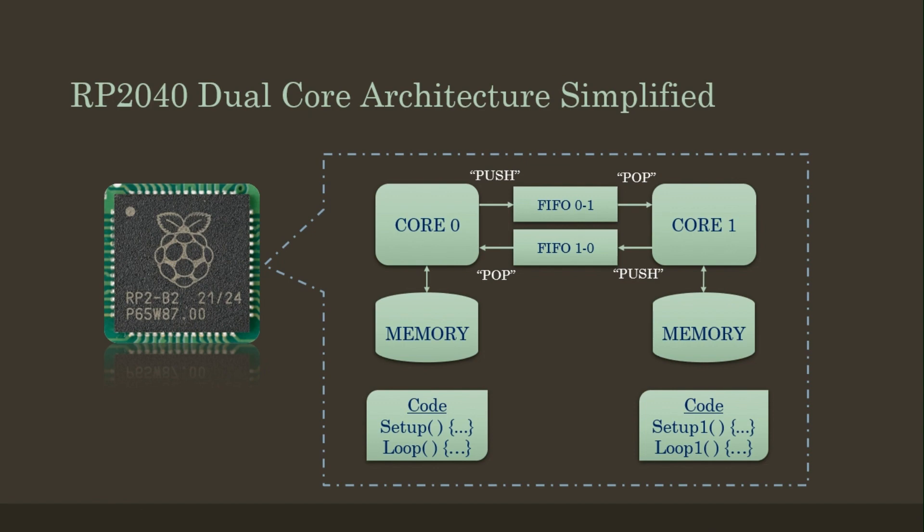If the Arduino sketch has only the setup and loop functions, the code will run on core 0. To involve the second core, we would require to add another set of setup and loop functions with a suffix 1 added to those functions, namely setup1 and loop1.